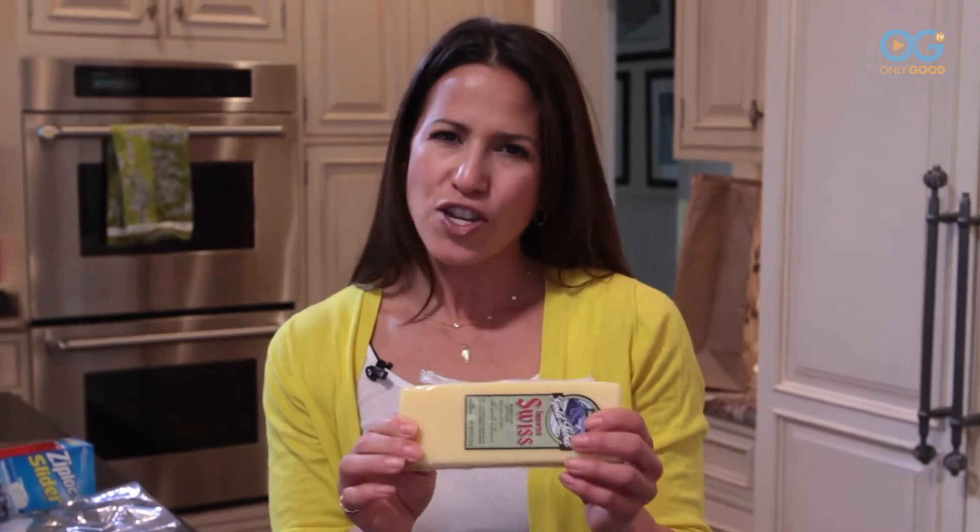Hi everyone, I'm Marisol Castro back with more Kitchen Hacks. Cheese — those of us that love it know that it can be so hard to keep fresh. Not anymore.